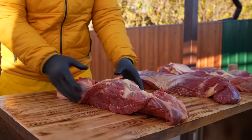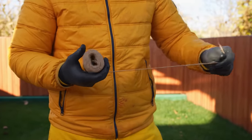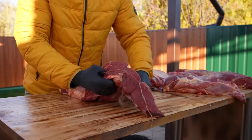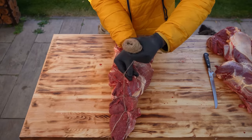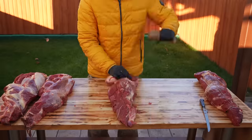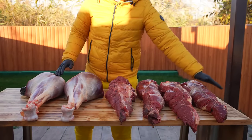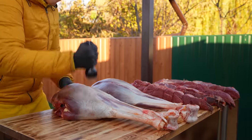The fillet doesn't have the shape we need, so if left like that it can fall apart. Let's use twine — with its help we'll tie together each piece of meat. We wrap all four pieces this way and we're done. To make the marinade pass better into the meat, we'll use a tool with spikes and just punch through the pieces.